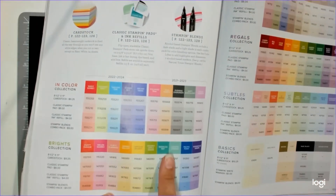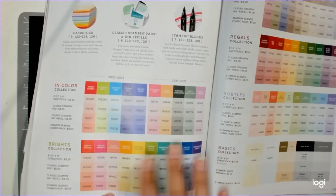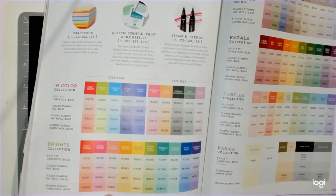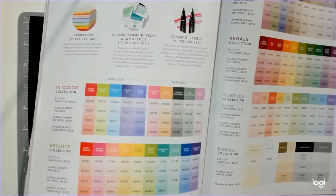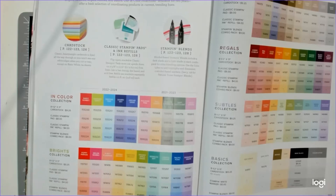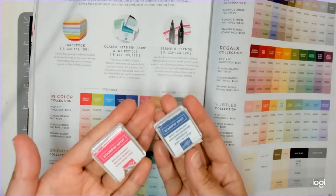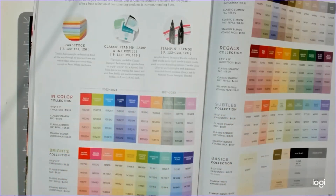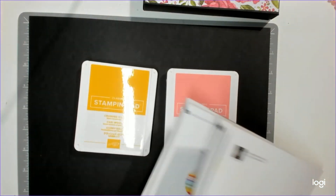I have the Regals collection and also Flirty Flamingo and Bermuda Bay. Right now the collection bundles to get all of them at once are not available because of shipping and manufacturer problems that every company is experiencing. You can purchase each one individually right now, but I need to save my eight dollars so I'm going to hold off and wait. I do have a couple of other colors here because of Paper Pumpkin, which is also another great way to build up your ink. I forgot I had Melon Mambo — I could have used that, but I'm going to use Flirty Flamingo.